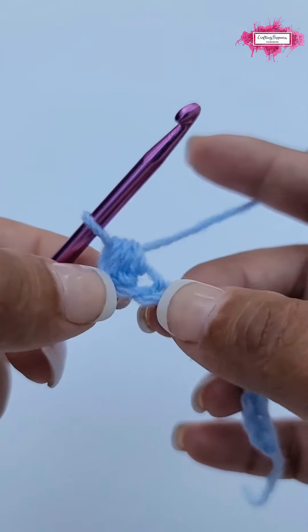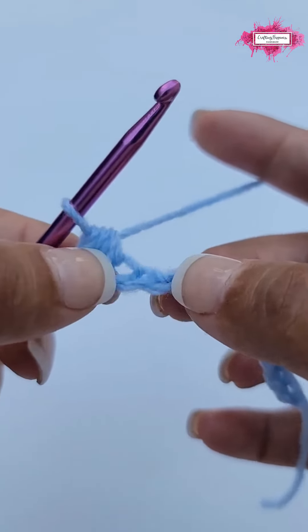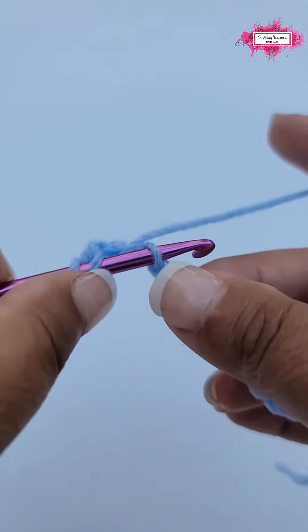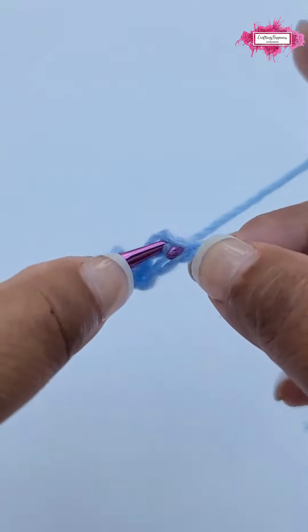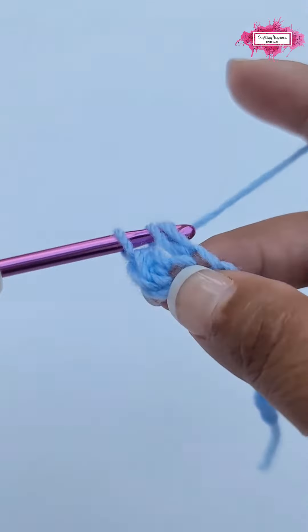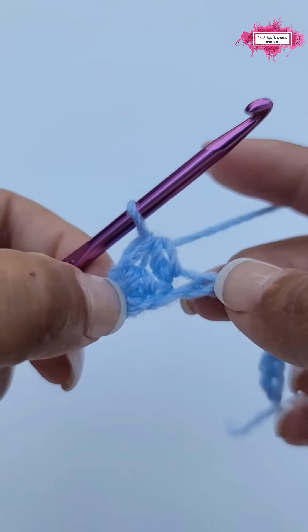Then yarn over and pull through all three, and this is how you make a half double crochet into a chain. Now again, yarn over, insert your hook into the next chain, yarn over, pull up a loop — you'll have three — yarn over and pull through all three.